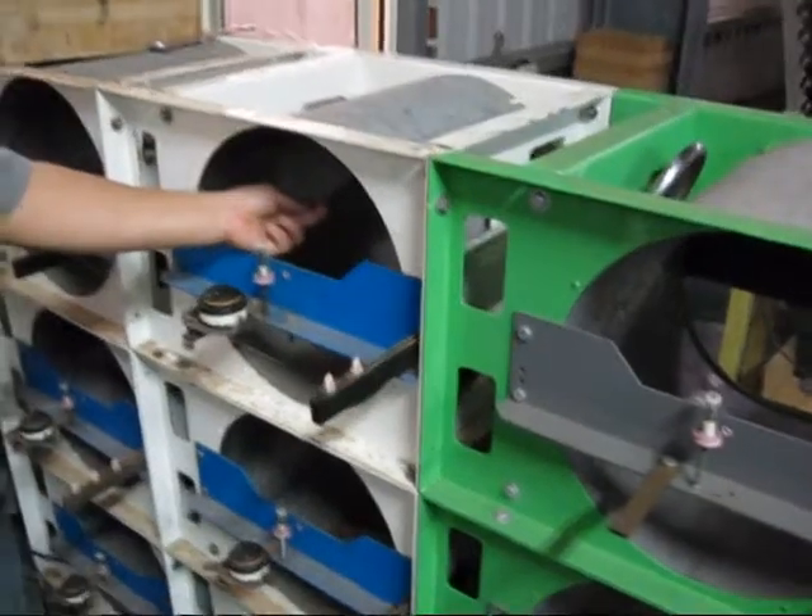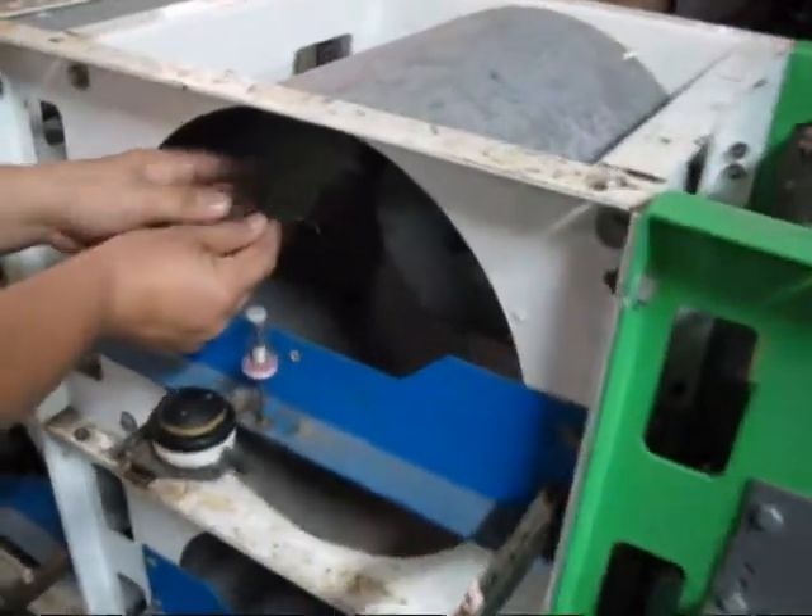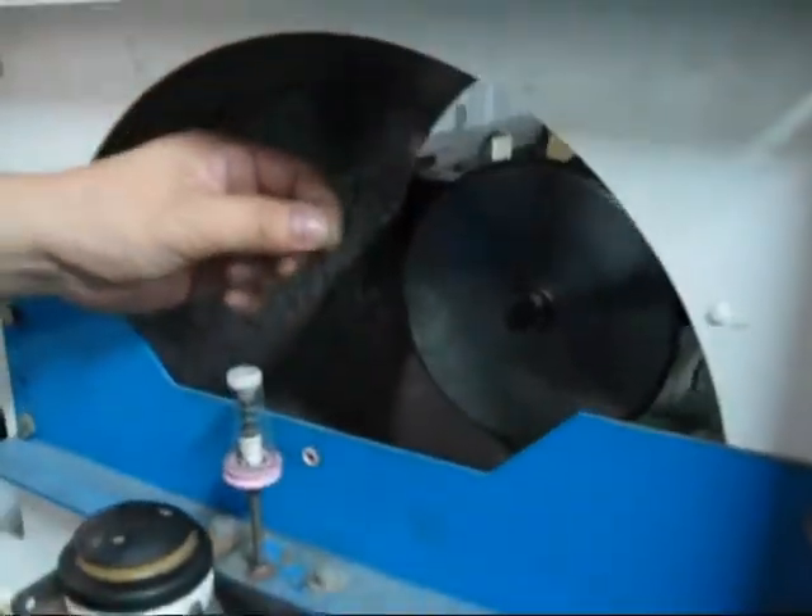Put it back to lock. Now we're on the other side of the beehive — just pull out the wire.